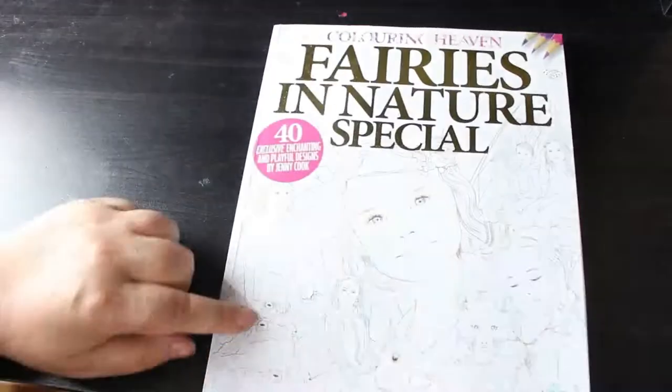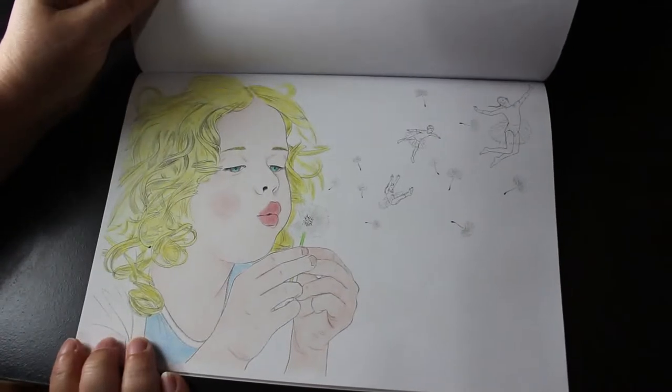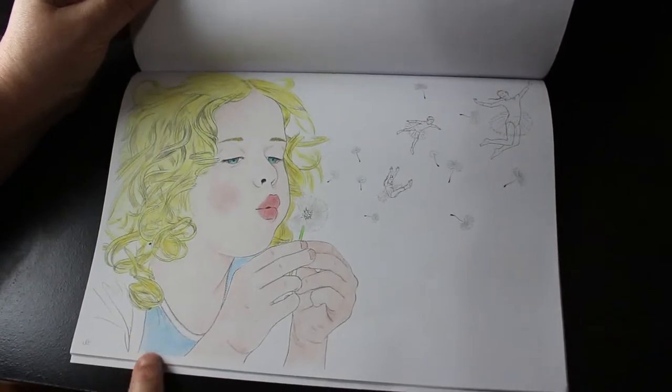Current heaven Fairies in Nature — we saw this one in our whipping-the-WIPs video, which we will do another video on at some point. That was this one — I still have done no more since that video because I am naughty.